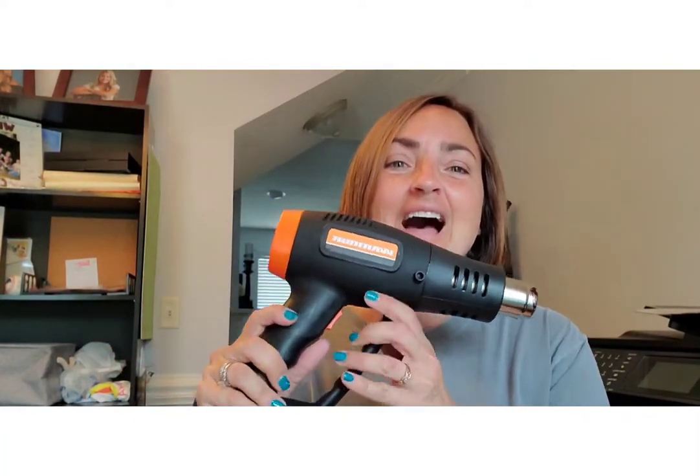I will link materials in the description box. You will need a heat gun — I bought this at Harbor Freight. They also sell them at Lowe's and Home Depot. I'll put a link in the description box. The other thing you're going to need are shoes.